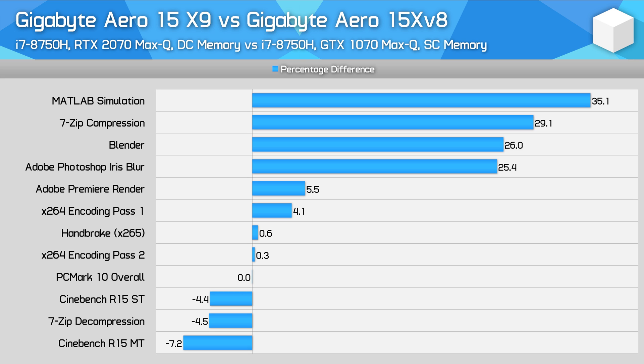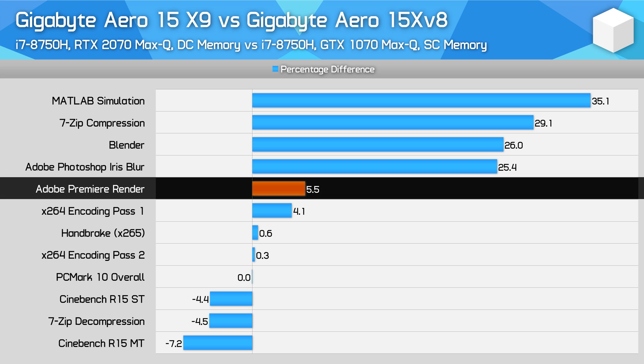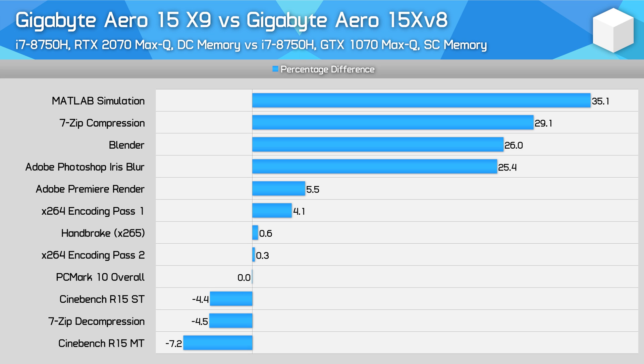When breaking down those faster workloads, we have two factors at play. The Aero 15 X9 I reviewed has dual-channel DDR4-2666 memory, which provides higher bandwidth than the single-channel configuration in the Aero 15X V8 with 16GB of RAM. So for tasks like 7-Zip and MATLAB, there's a performance advantage due to this. We also see some improvements in GPU-accelerated applications. Premiere doesn't benefit significantly from the faster RTX 2070 Max-Q because the GPU is basically doing all it can to accelerate rendering — after about GTX 1070 Max-Q level, there's not much else to be gained. Blender does see a large improvement though, to the tune of 26% in a workload run entirely on the GPU. Note that the 16GB Aero 15 X9 is still single-channel, so in memory bandwidth-limited tasks it won't be as fast as shown here.